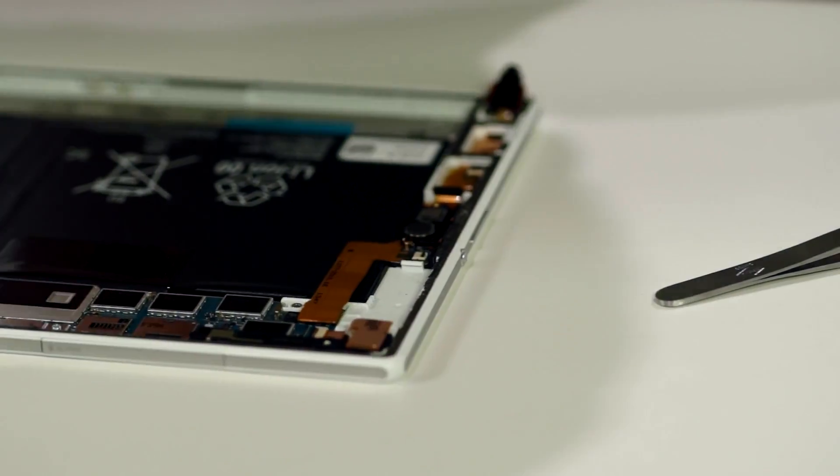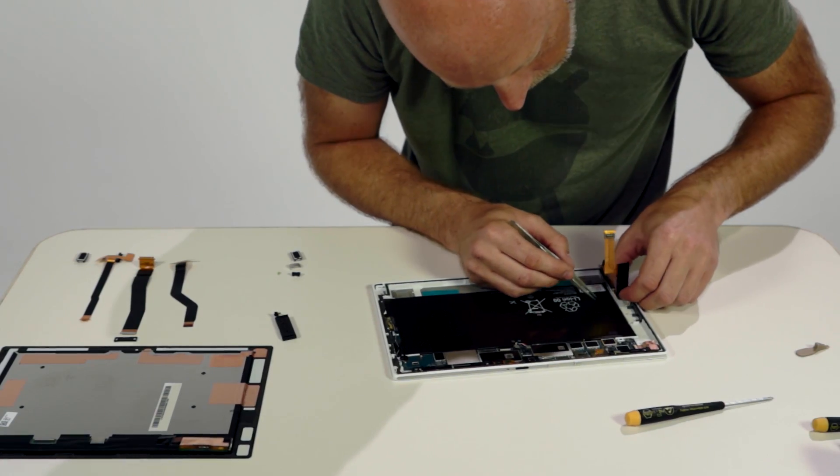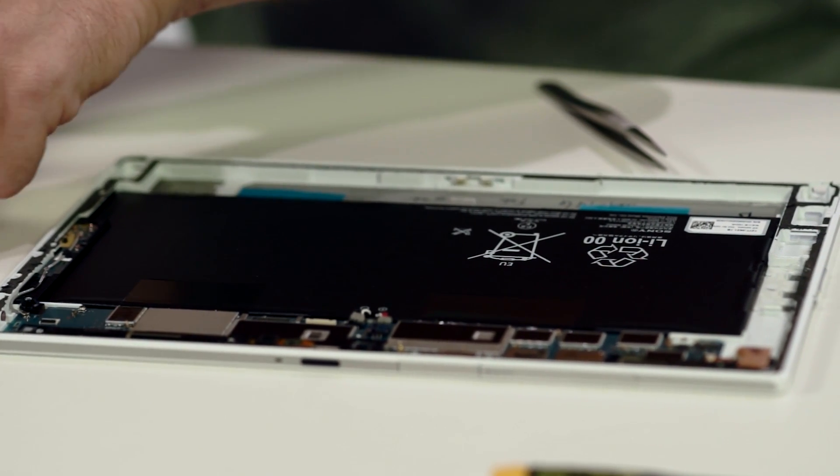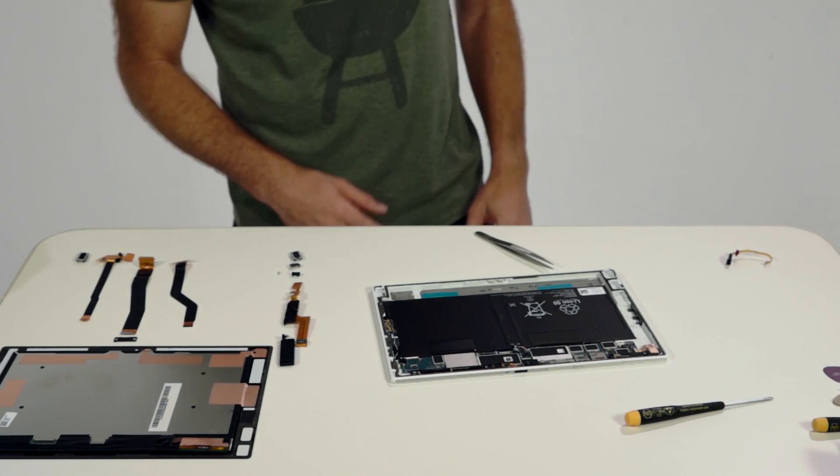After removing the NFC antenna, the sub antenna, and a few more screws — eight so far — we can now see the entire battery, which is a lithium polymer 6000 milliamp hour battery.